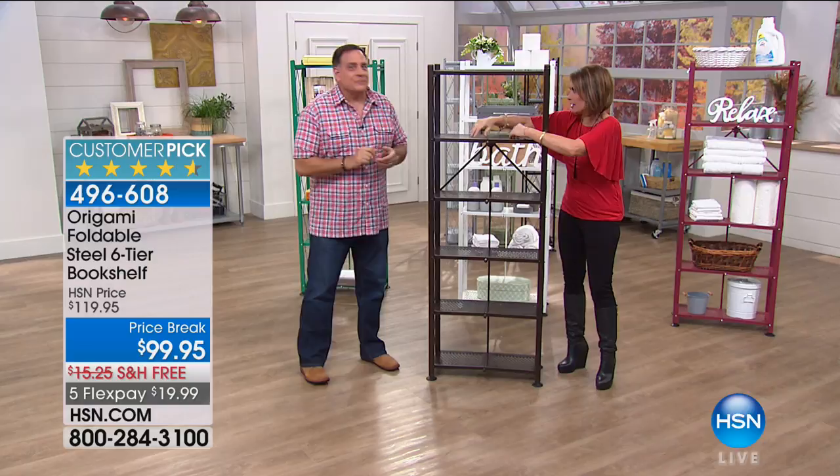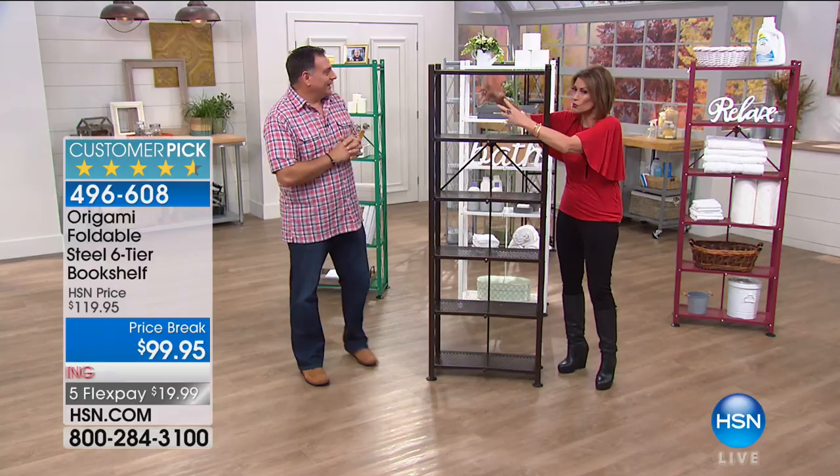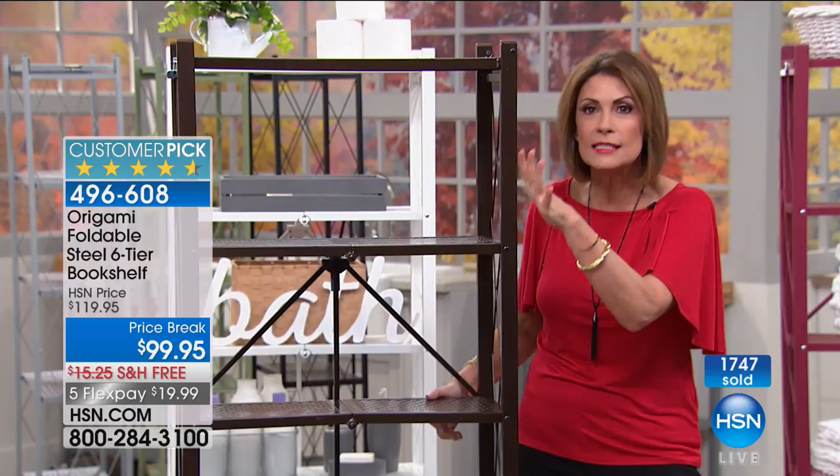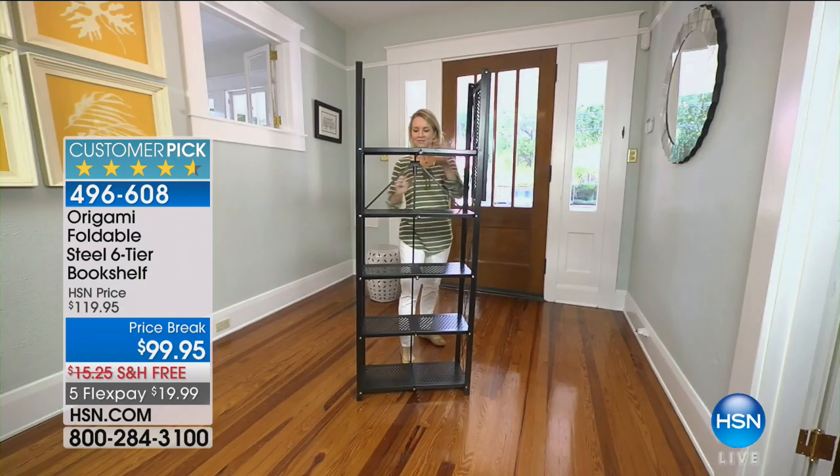We call this the bookshelf, but seriously — kitchen shelf, bathroom shelf, you name it. Your kitchen electrics, mixing bowls, spices — there are so many things you can put on here. This is great in the bathroom, in a dorm room, in your garage, or outside with plants on it. Because it's so lightweight, if you want to move the plants in when it gets cold, you can just move this whole thing inside.